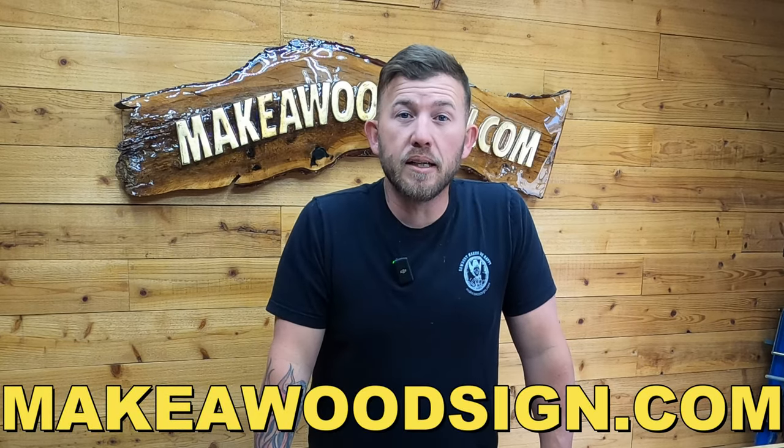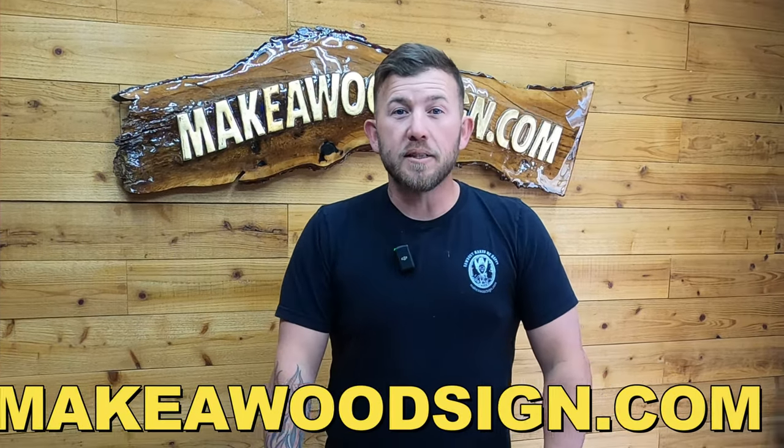I'll have links in the description below for everything we use today, and you can check them out on MakeItWoodSign.com. Let's go make some sawdust.